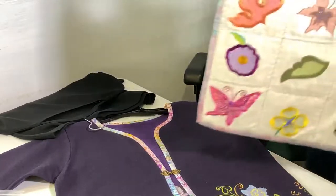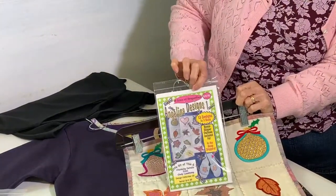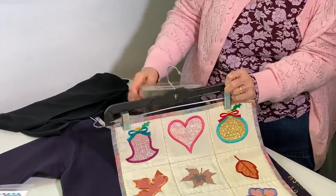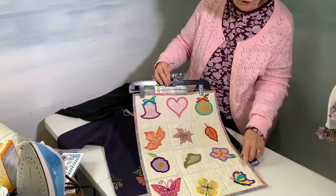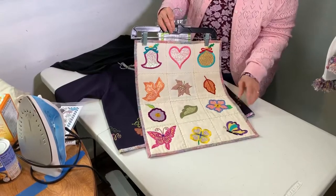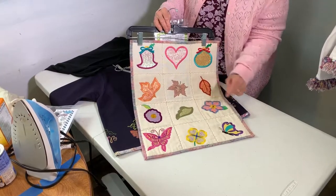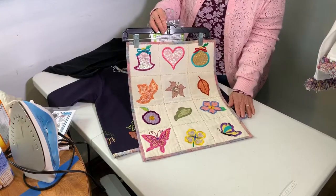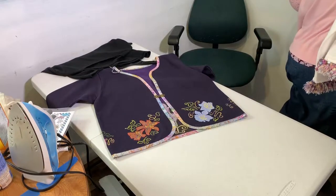This one is called Angelina Designs. In here you get 13 designs, and you also get a whole bunch of beautiful dragonflies. This little quilt looks like it's all made in one piece, but these are each a separate little piece that I pieced and stitched together to make it look like one piece. They all utilize the Angelina film.